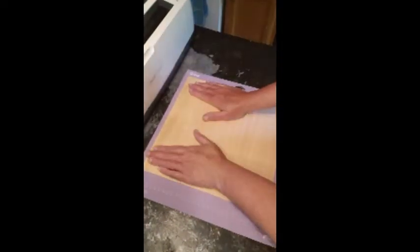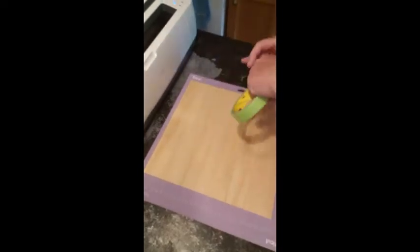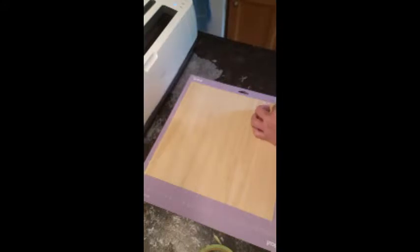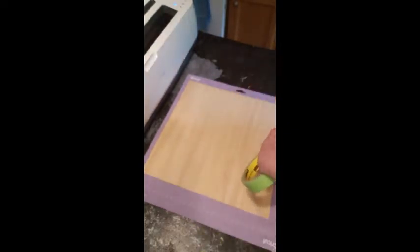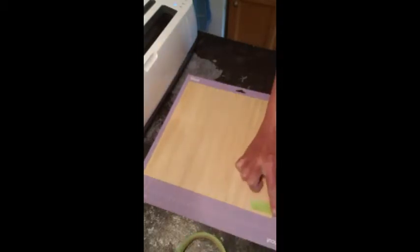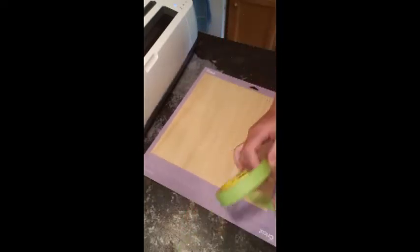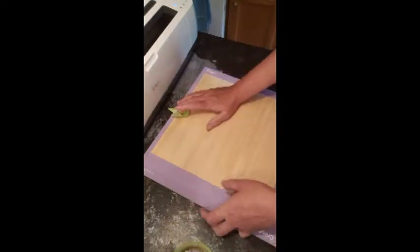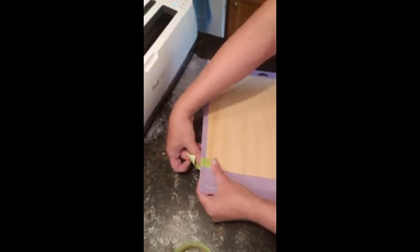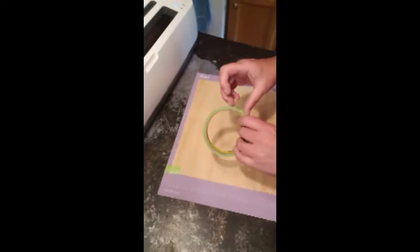I'm lining this up on the mat, and I've got some painters tape. I'm going to add some extra security with painters tape just to give it a bit more hold, like it says to do. This is a brand new strong grip mat so I'm assuming it's going to hold very well — if not I'll be quite concerned.